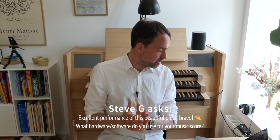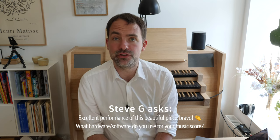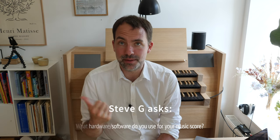Steve writes: 'Excellent performance on this beautiful piece, bravo. What hardware and software do you use for music score?' I use my iPad with an app called Forescore, and I can really recommend it. Richard McVay has made a video on that program, and PipeOrgan also has a video on that specific software, so I would urge you to go and watch those videos.